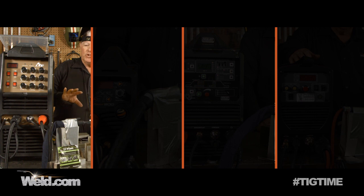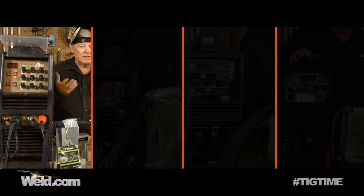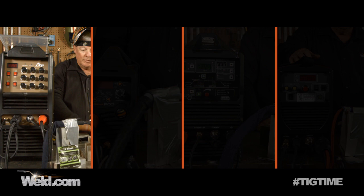The setup on this machine — this is the AHP 200X — I'm using the accessories that come with the machine: the foot pedal and the torch. I put a 1/8 inch diameter tungsten in there because I'm running this all the way up to 200 amps, which is the max. I'm going to turn the machine on, hit the start button, and depress the foot pedal all the way to max, so I'll get somewhere between 197 and 200 amps.